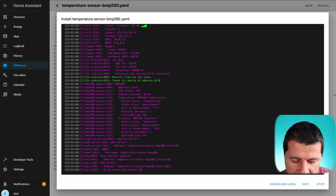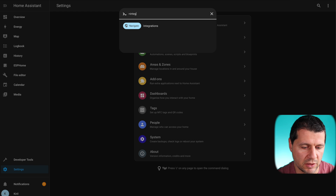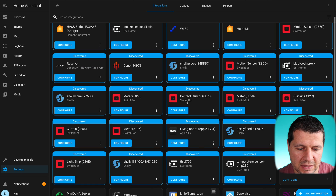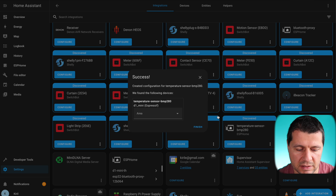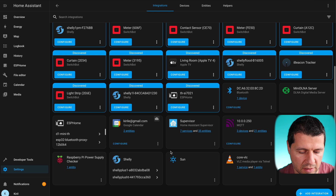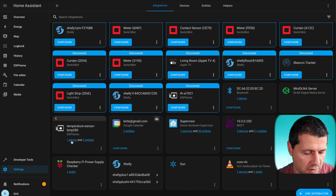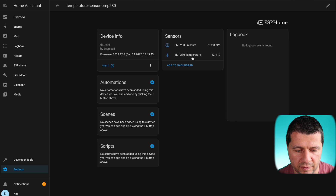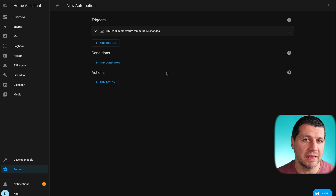Now back in Home Assistant, I'll press the C button and type 'integrations'. Inside here I can find my new device auto-discovered by Home Assistant. I'll click Configure, Submit, and Finish. My device is now under the ESPHome integration — one device with two entities. I have the temperature and pressure readings in Home Assistant. I can add them to the dashboard and create automations based on these readings, for example: if BMP 280 temperature changes, do something like start the heating or stop the heating.